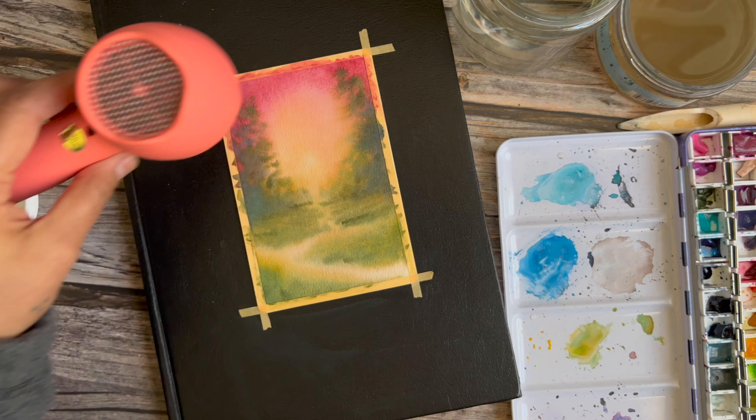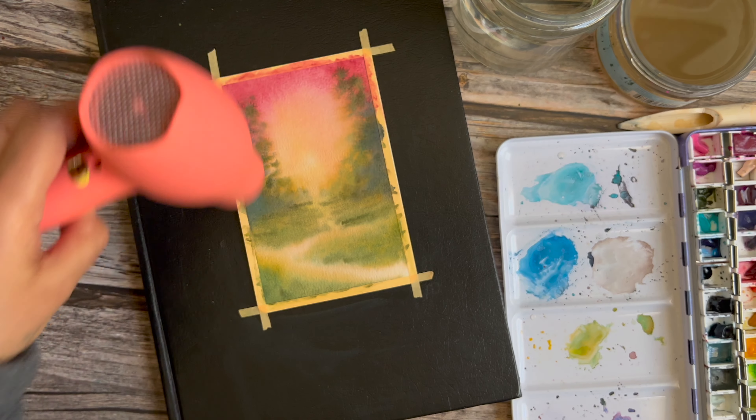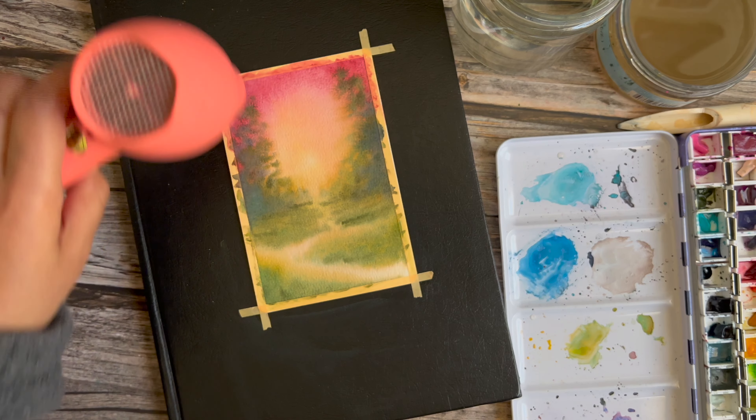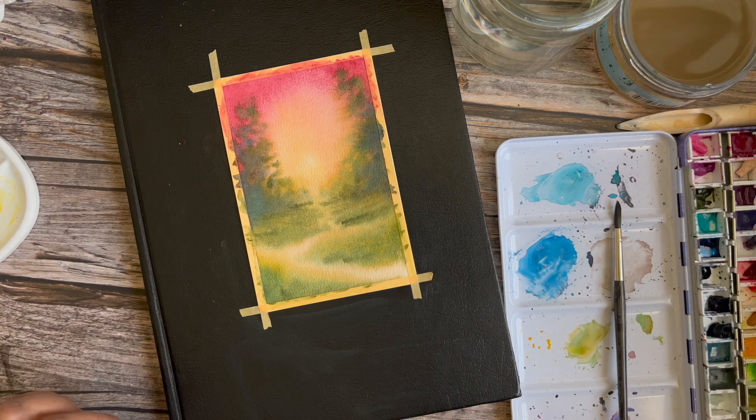Now I'm drying things off with the dryer. Once this has completely dried, we're ready to move on to the second layer. We mapped out everything and now we're just going to go in and punch up some parts and add more detail.